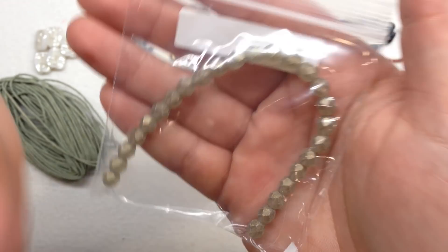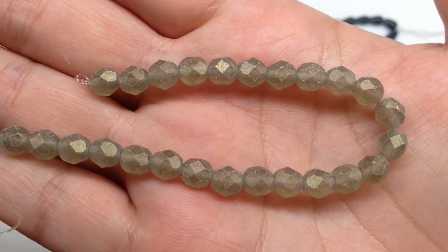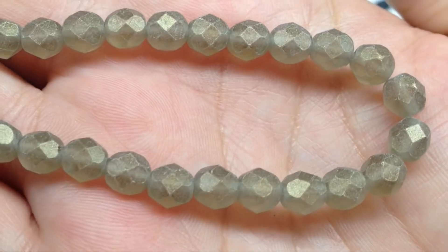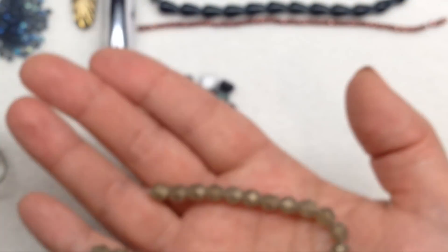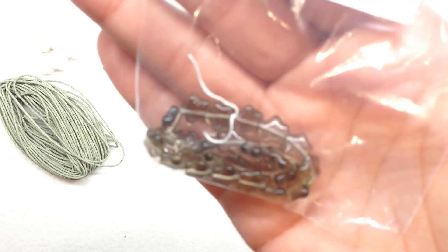Selection I contains another size of fire polish beads — these are 6 millimeter suede gold black diamond. To me these have a grayish cast to the base of the bead and then a bit of a matte gold luster. They're absolutely beautiful, they go well with our color palette, and it's great to get another size of those.